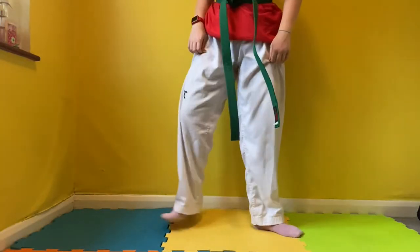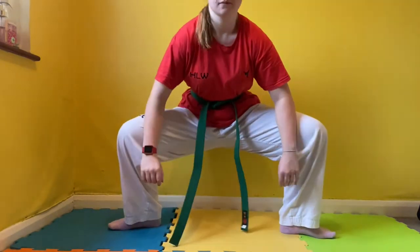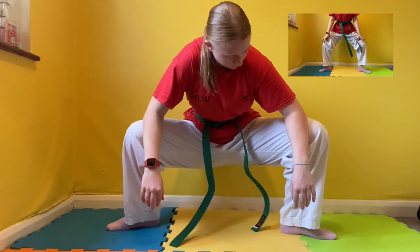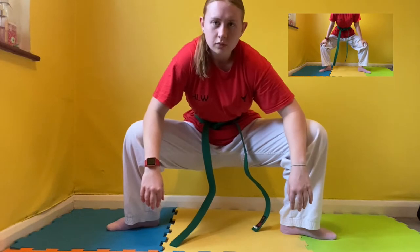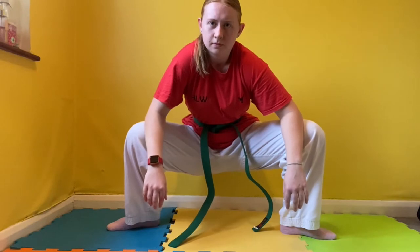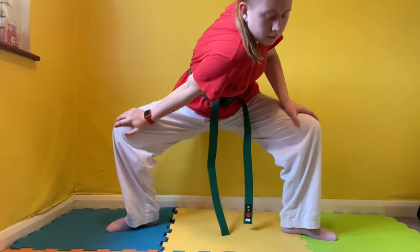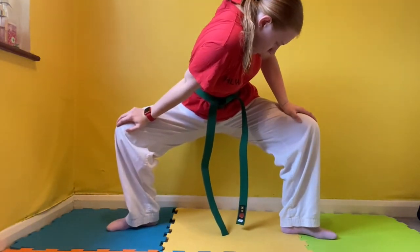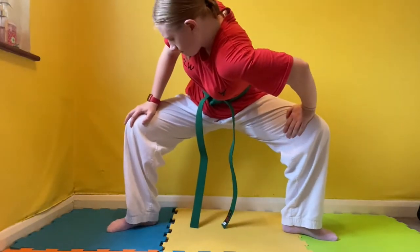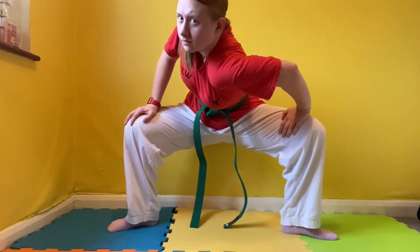Now we're going to open our legs wide with your toes pointing outwards. Put your elbows on your knees and the aim is to get your bum as close to the ground as possible. If you can't do this, use the modifier above and put your hands on your knees rather than your elbows. Now we're going to move from side to side, pushing the left knee backwards and twisting around to face the left side. Then push the other knee backwards, twisting the other way to really open your hips.